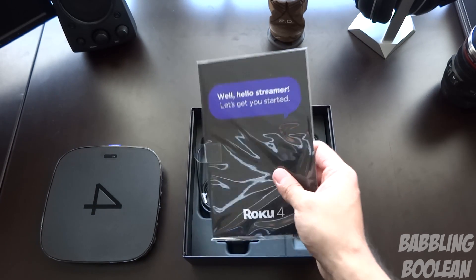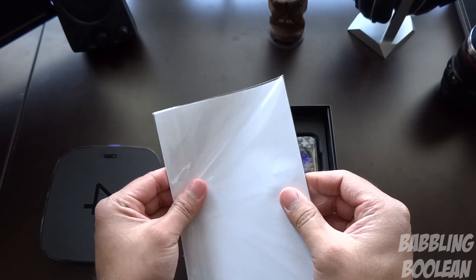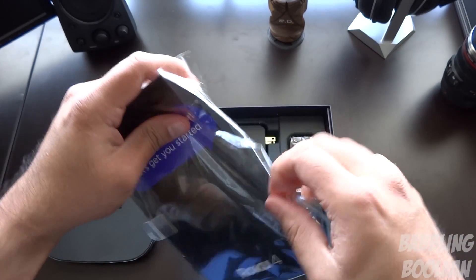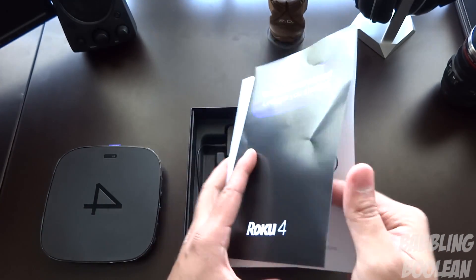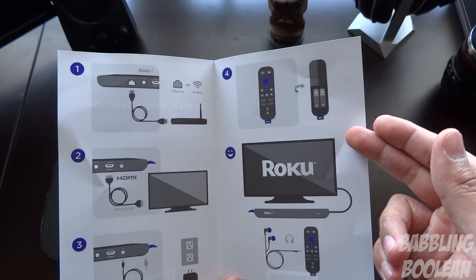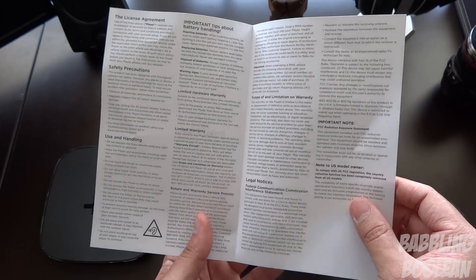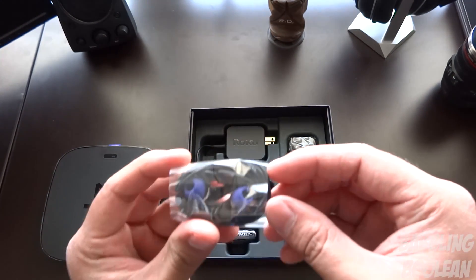Here's the media player itself — we're just going to place it to the side and get back to that shortly. Inside there are some pamphlets and information to get you started, including a quick start guide. It's four steps, very straightforward: plug in your power, plug in the HDMI, you're set to go. It also tells you to put batteries in the remote. There's also important warranty and safety information.